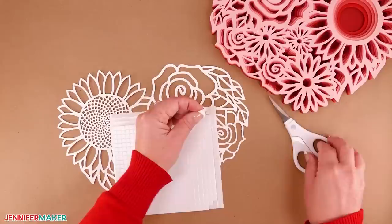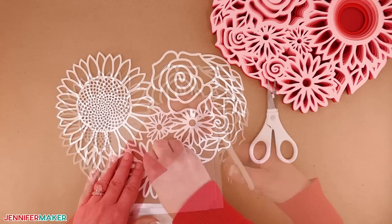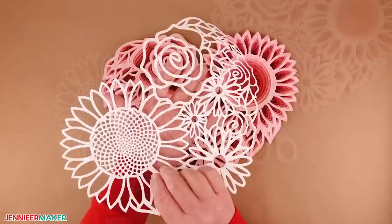Now for layer one, you will find it necessary to cut the adhesive foam square using a craft knife and a cutting mat or craft scissors to make very thin strips so the foam adhesive does not show. When you're done, flip, align, and place layer one on top of layer two.